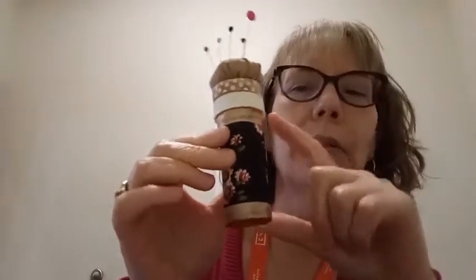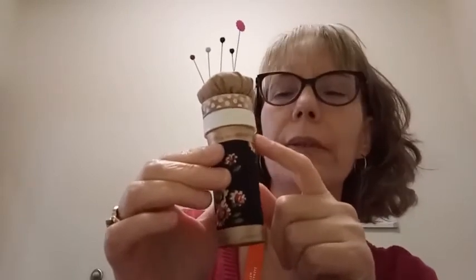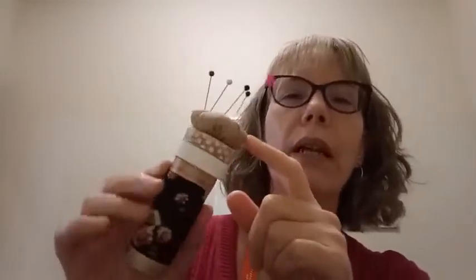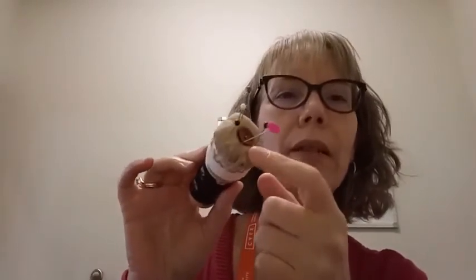It's an old medicine bottle with fabric on it and different types of ribbon and stuff that coordinates with it.